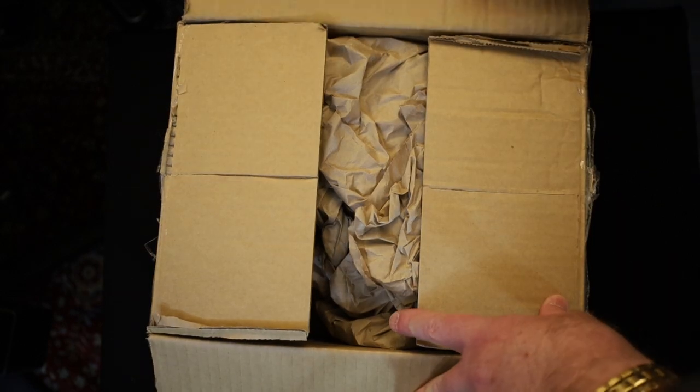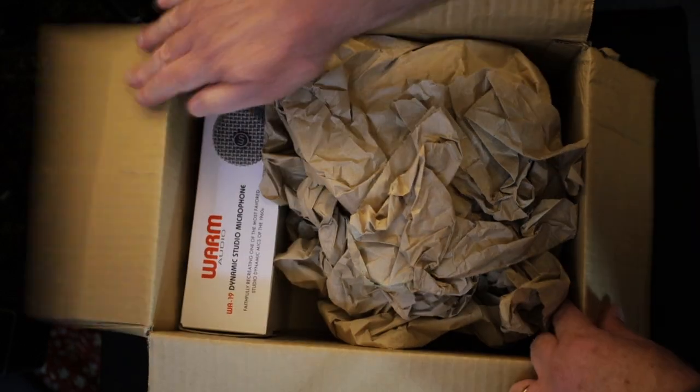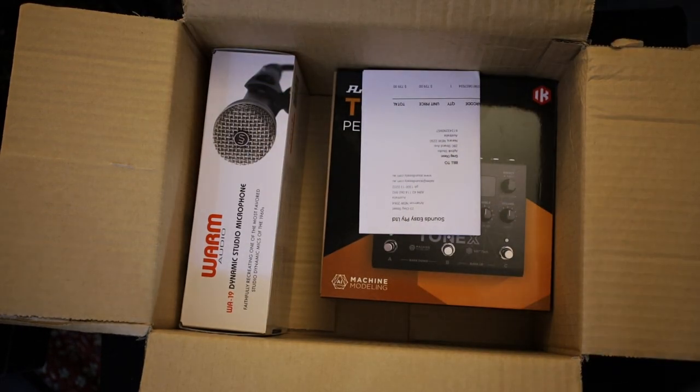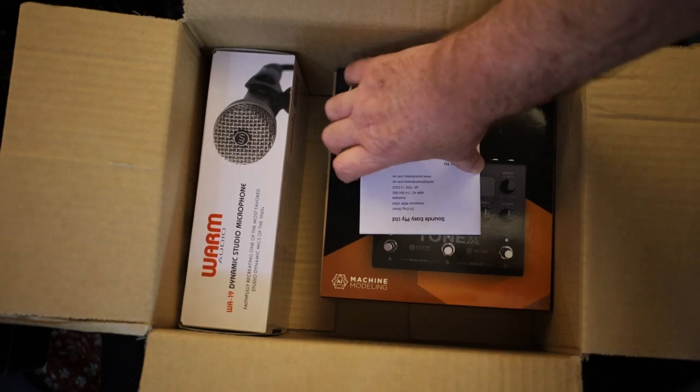It's quite hard doing that back to front for a video. And what do we have? Some brown paper — lovely. Toss that on the studio couch, your invoice.